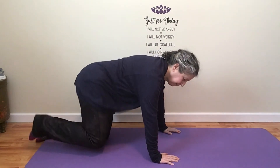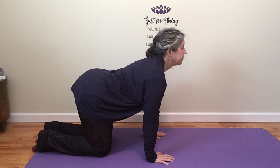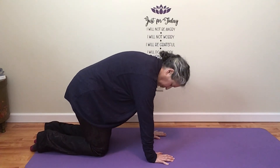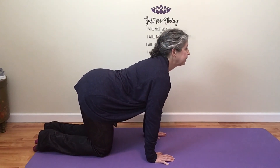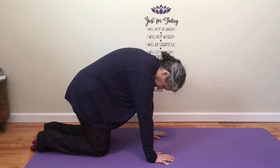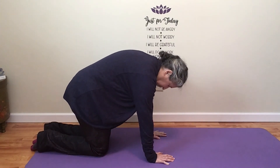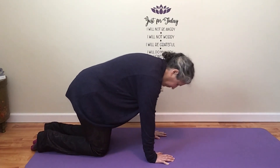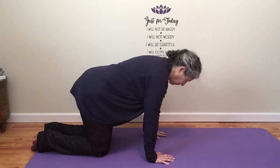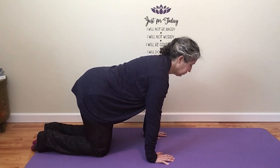Let's just end with a few cat-cow. Come to a tabletop position. Hips are over knees, shoulders are over wrists. Inhale, let your back and your stomach sway down. Exhale, push the mat away — once again rounding that spine. Inhale, shine your heart forward. Exhale, let all the air go. Go a few more times, start slowly, maybe begin to speed it up a little bit. Come to a neutral back.